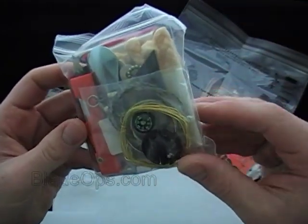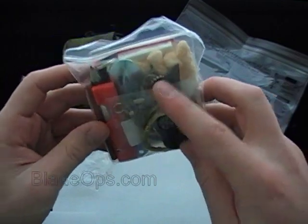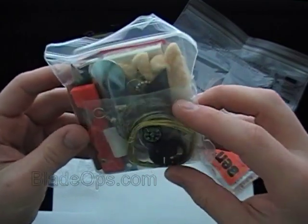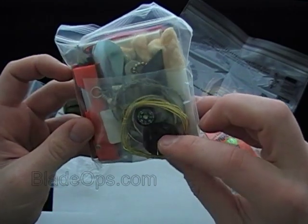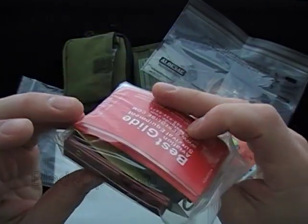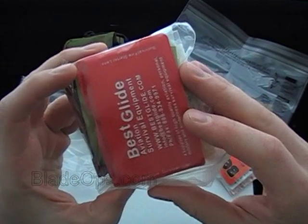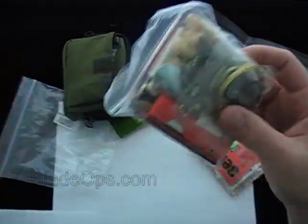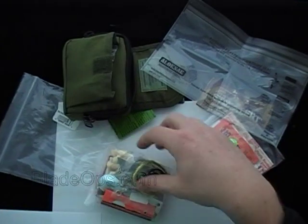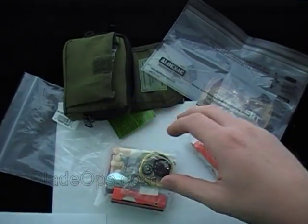Inside the main contents you've got a bunch of stuff: snare wire, a wire saw, another saw, a disposable handcuff key, pencil, paper, a signaling mirror, and a fire starter. I'm actually going to read the full contents list instead of opening everything up and trying to repackage it, because it is packaged up pretty nicely.